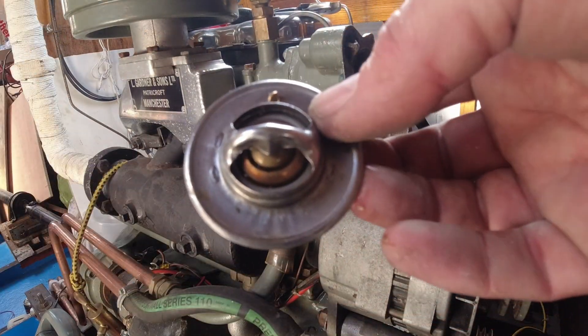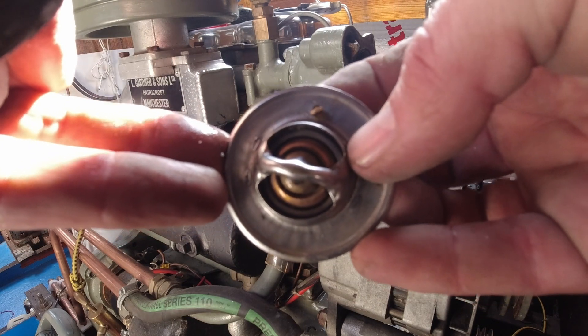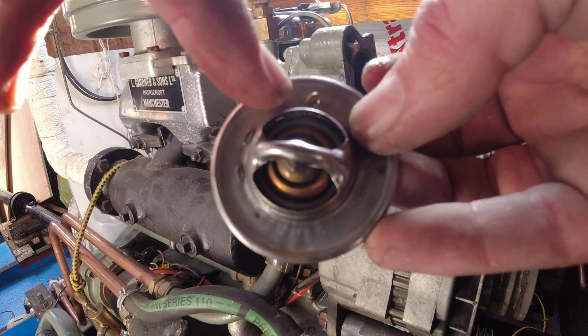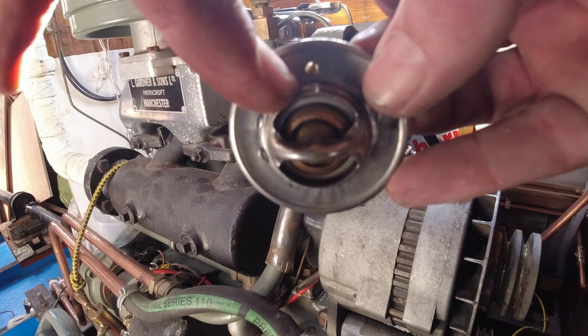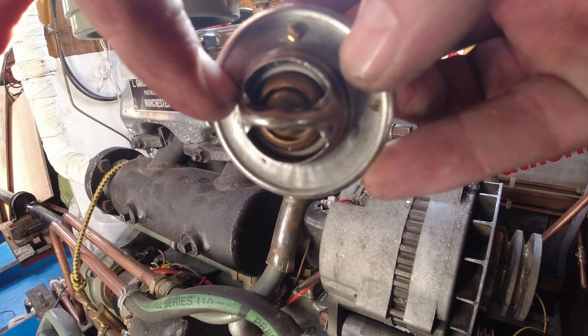Just before we go any further — in the top of the thermostat there's a little wiggly thing here, look. You see that? Right there, the little wiggly thing.